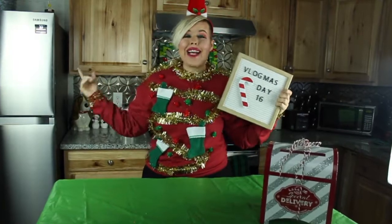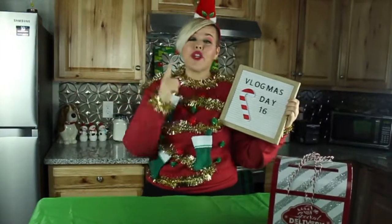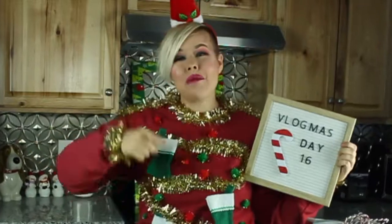Thanks guys for coming by and checking out episode 16 of Vlogmas! Make sure you stop back in tomorrow to see what exactly I'm preparing to eat, because our food should not be ugly — only our sweaters should. I'll see you guys tomorrow and I hope you have a Merry Christmas. Bye!